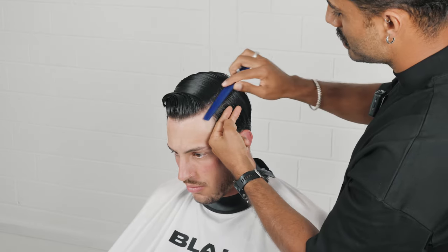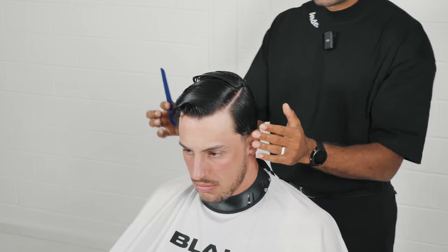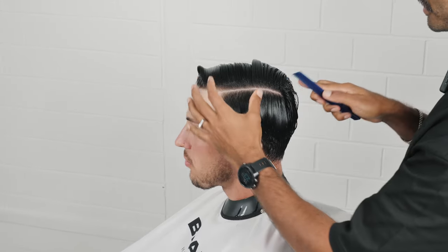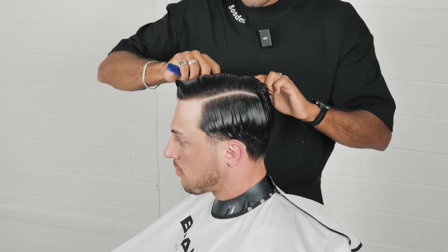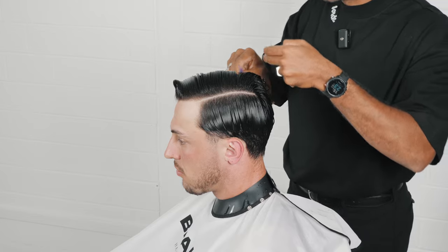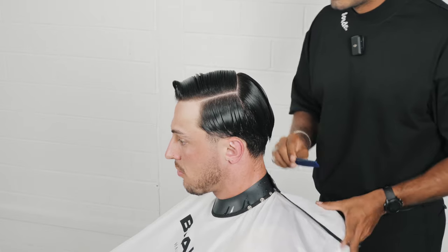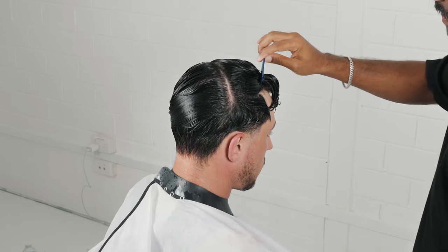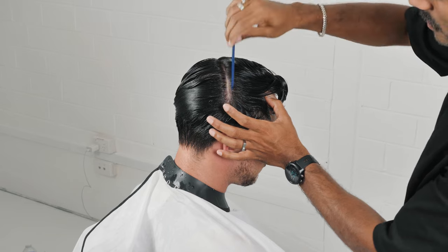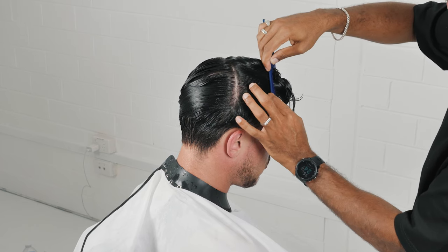If we follow that five-step process we'll be able to continually create clean sections. Right now I'm doing a box section — it's separating my interior from my exterior, which is the top from the sides and the back. Inside the section is going to be where my layers are, and outside the section is where my graduation and fade are. A little tip: I section to a specific point, put my thumb at that point, groom to it, drive the tooth straight to my thumb, and then I'm able to split it very easily.